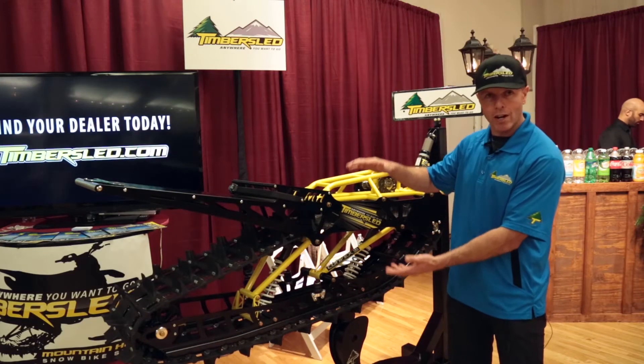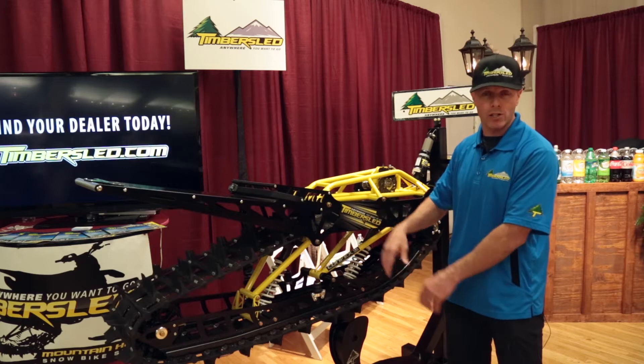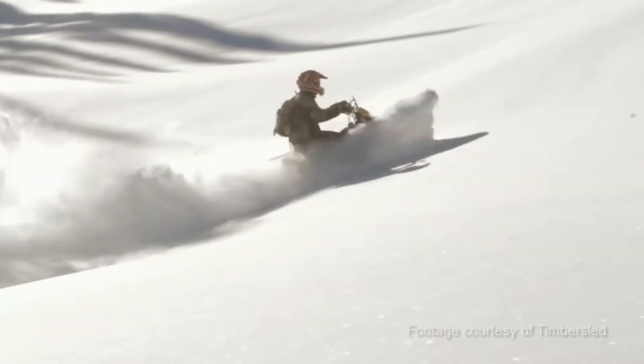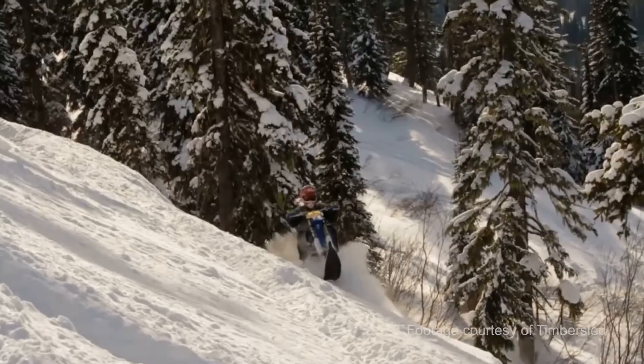The total rear suspension travel on this unit is over 21 inches. It's extremely competent in the snow. This is the latest technology, the latest sport, and the most addicting power sport on the market.